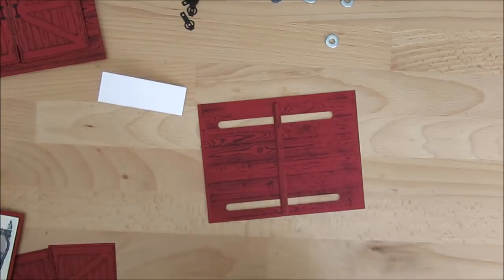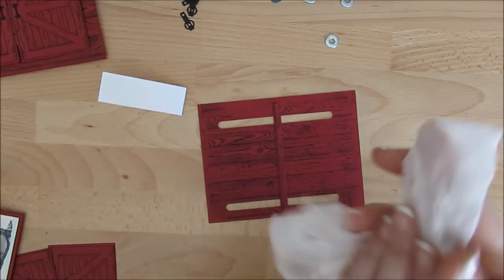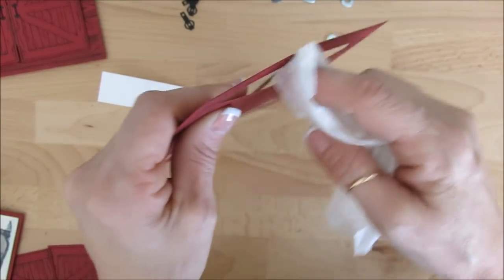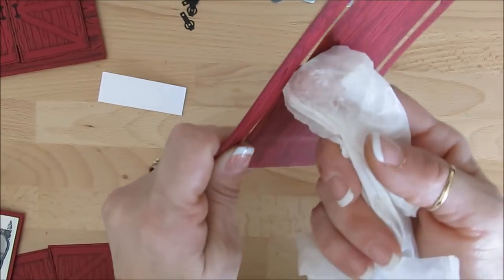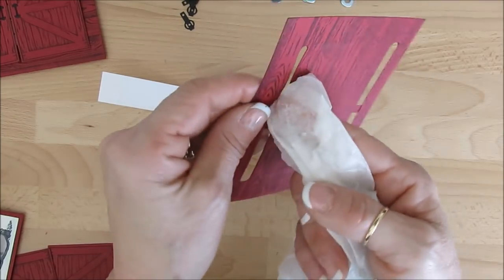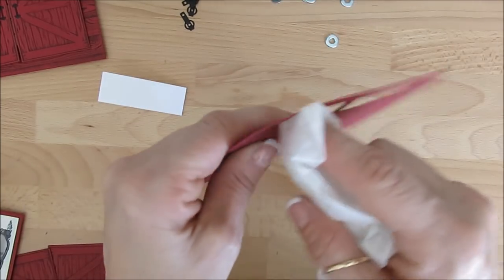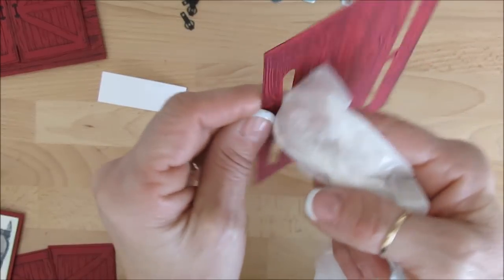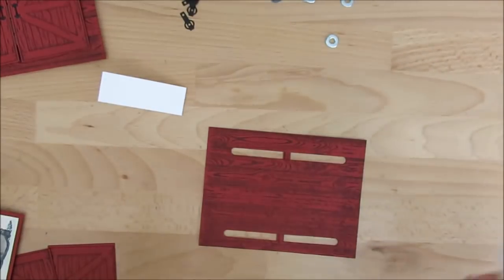One thing that I forgot — and I think it's important when you do a slider or anything like that — take a piece of wax paper and put that on the track. It's going to help with sliding, and the piece of wax paper can be used over and over.